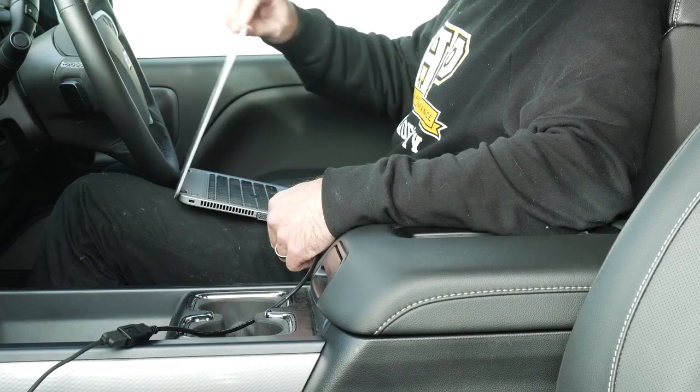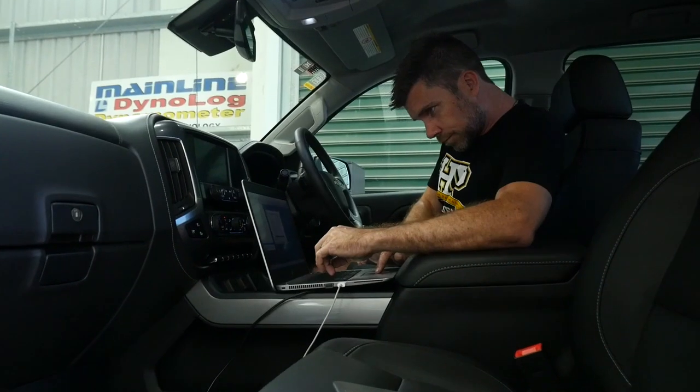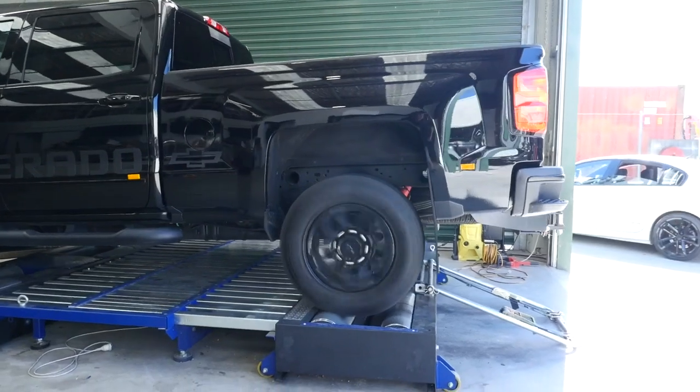It should go without saying that you're also going to need a laptop to perform your tuning. Tuning isn't a particularly CPU-intensive process as far as laptops go, so you definitely won't need one of the latest or most powerful models to get the job done. Generally, tuning laptops get a pretty hard time in the field — they're constantly being subjected to vibration, harshness, being tossed around, or used in smoky environments, so I wouldn't expect one to last very long.